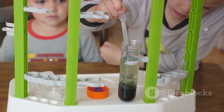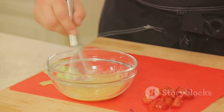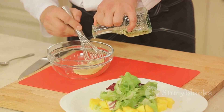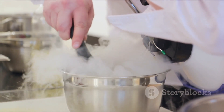Understanding this can turn a simple meal into a science experiment on your dining table, so give it a try. Experiment with different oils, acids, and emulsifiers. Create unique, homemade dressings that could never be found on a store shelf. It's a delicious way to bring science into the kitchen.